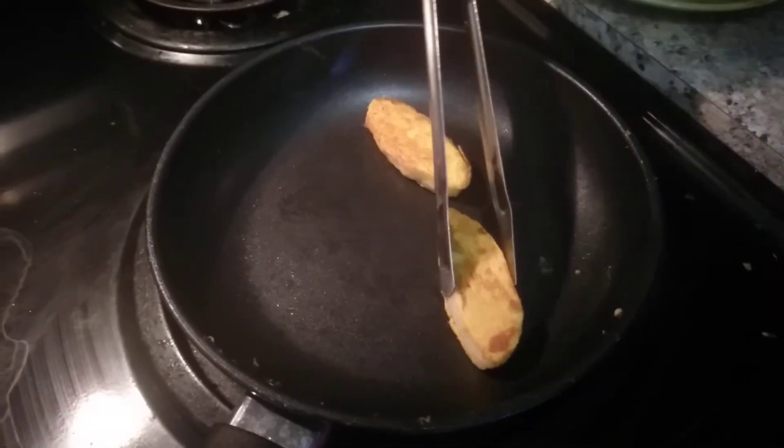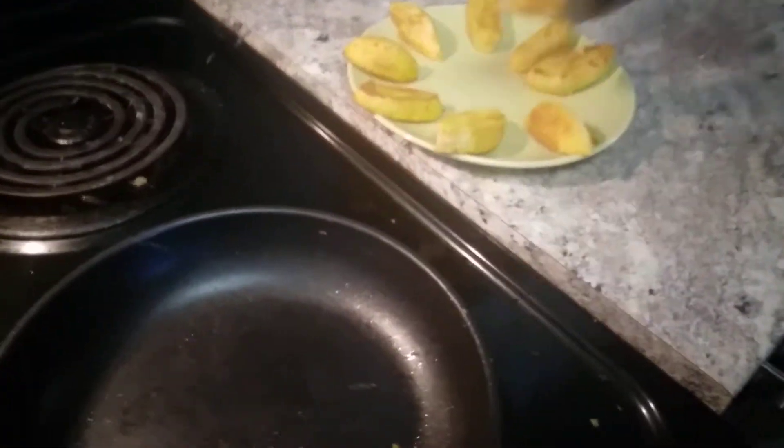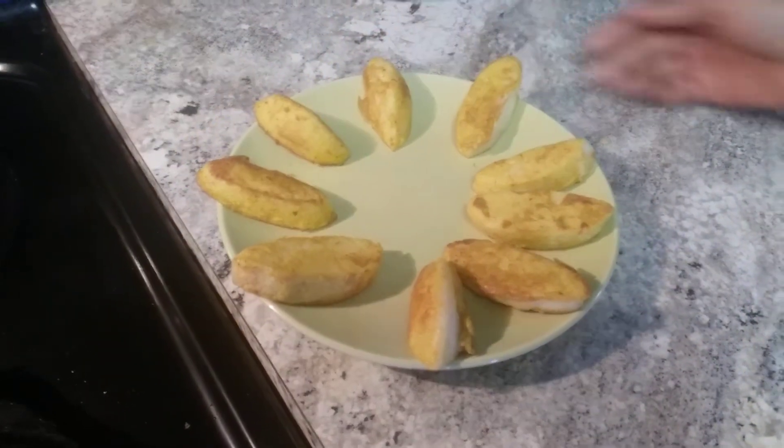I am going to take these in a serving plate. This is an easy and healthy snack. Whenever you have excess idlis, you can try it — try it and enjoy it!